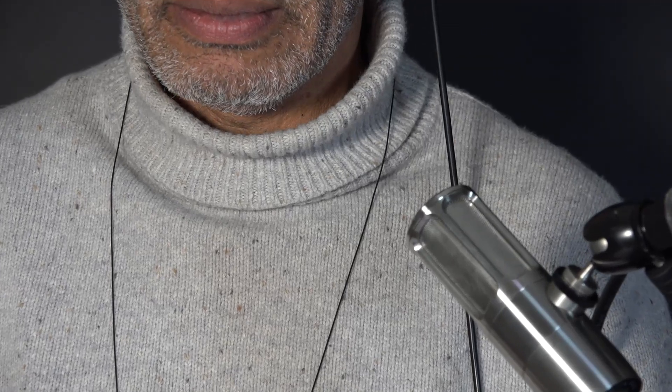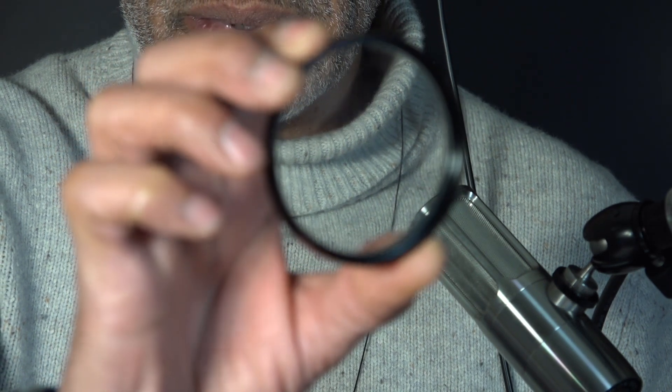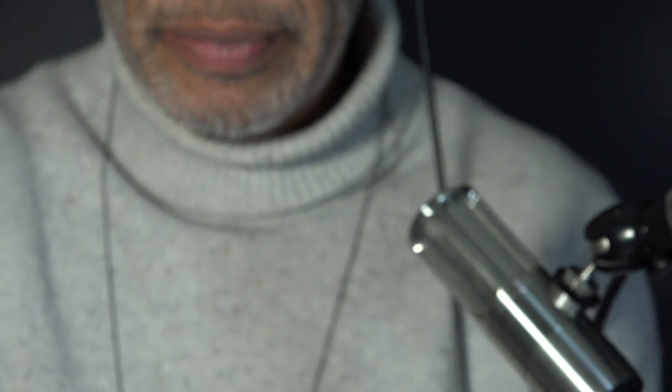I'm going to zoom in and show you. These filters attach to the front of the lens, and I don't know if you can see — they've got some sort of pimpling on them. They're clear, but not entirely. And here's another, which is number two.